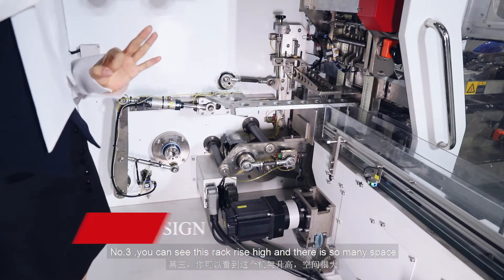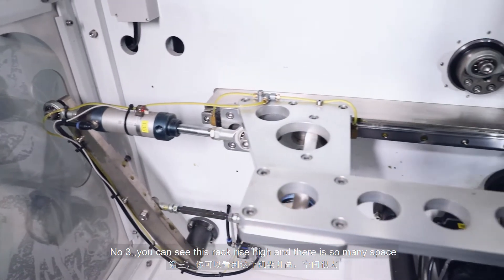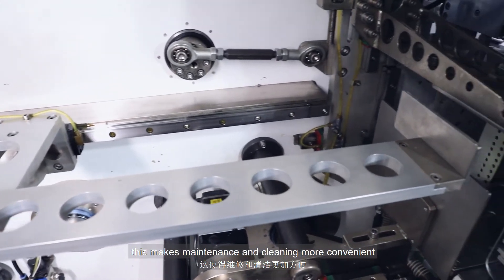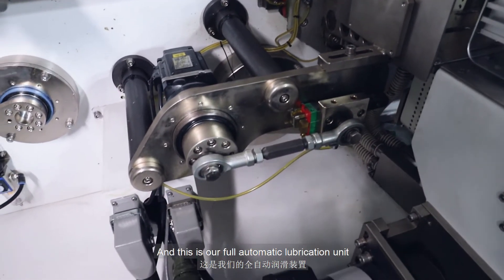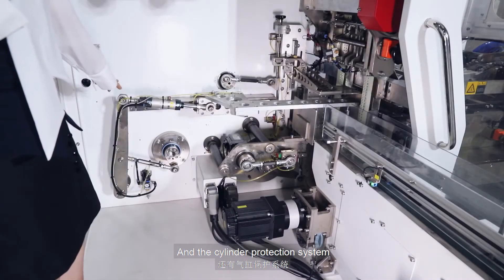Number three, you can see this rack is raised high and there is so much space. This makes maintenance and cleaning more convenient. And this is our full automatic lubrication unit and the cylinder protection system.